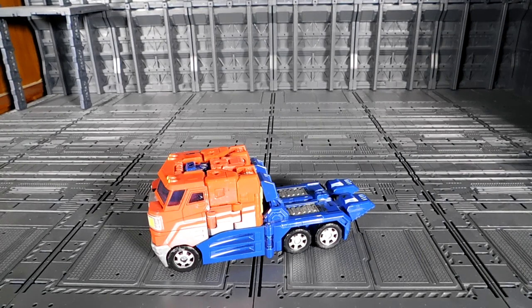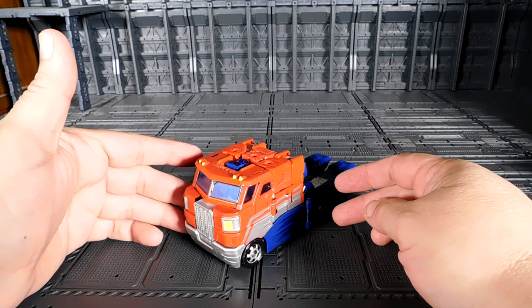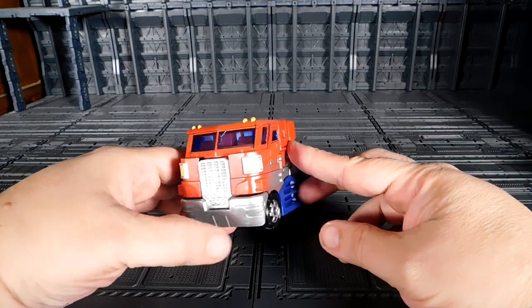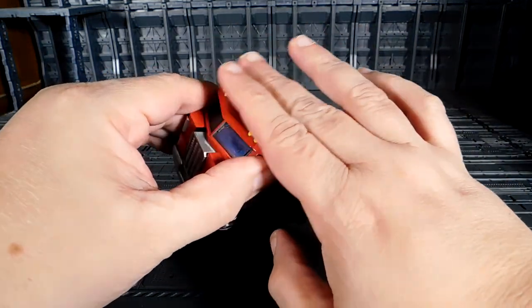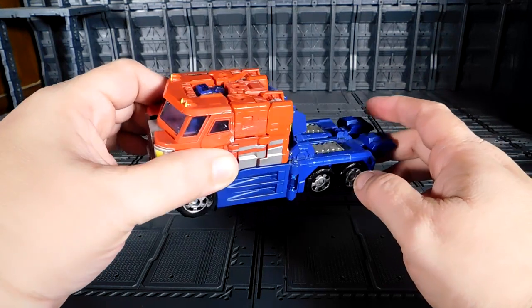Welcome YouTube collector, this is Anubi009 and today I'm presenting a classic Voyager Optimus Prime. This is my friend's toy — he got two of them. The first was the Takara version, which comes with a small stack but no connection for the gun, and has chrome on the front with more paint. This second one comes with the top roof shield, a gun, and a small stack.